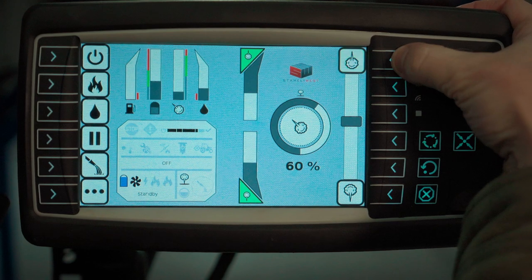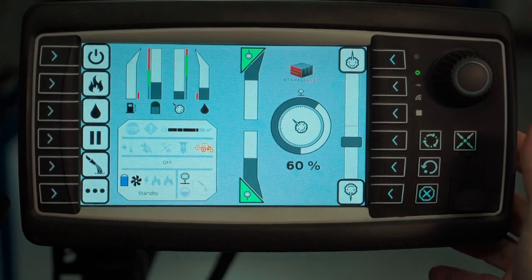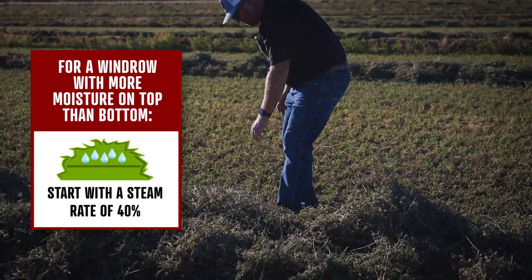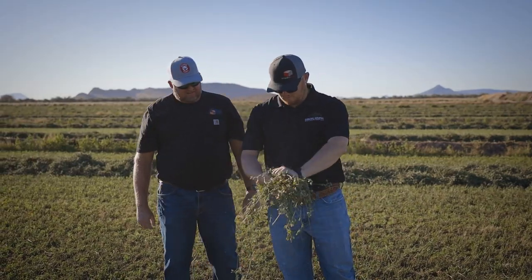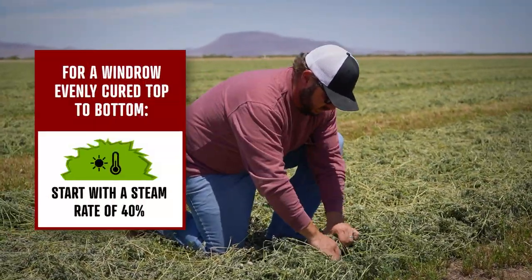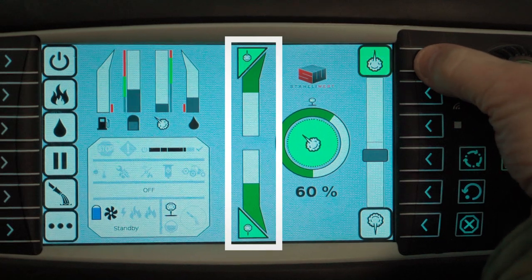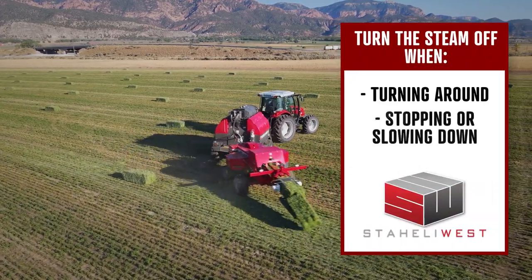The ratio of steam applied to the top or bottom of the windrow is controlled by the steam ratio buttons. Adjust the steam ratio to match your baling conditions. If the windrow is completely dry with no moisture on top or bottom, the steam ratio indicator should stay right in the middle to apply steam evenly throughout the windrow. If there is moisture on the top part of the windrow but the bottom is dry, the steam ratio should be set more towards the bottom. If there is moisture on the bottom but the top is dry, the steam ratio should be set more towards the top. In hot and dry conditions with an evenly cured windrow, the ratio should stay in the middle but you may have to run at a much higher steam rate. The amount of steam being applied is shown on the green bars on the steam outputs. Remember to always turn the steam off when turning around, stopping, or in a light or absent windrow spot.